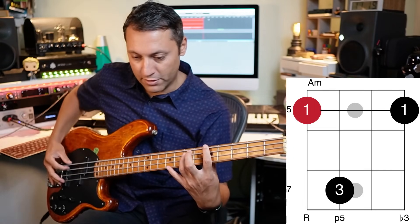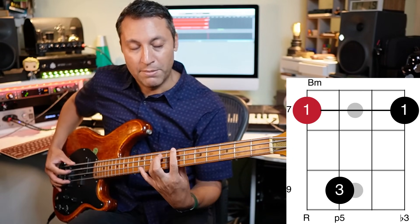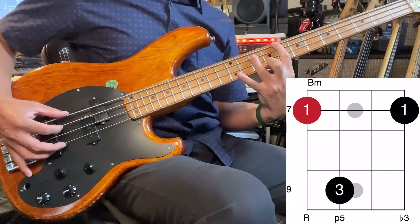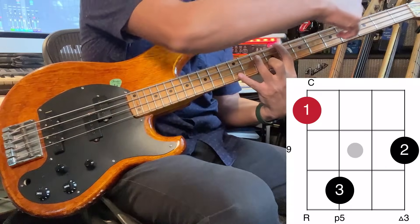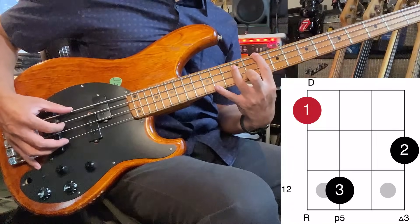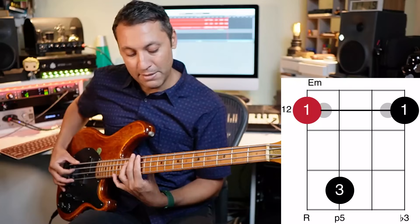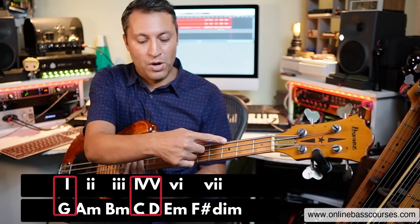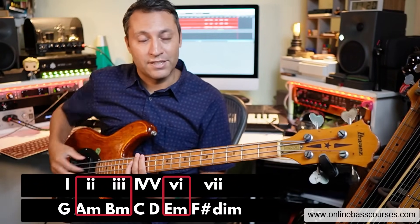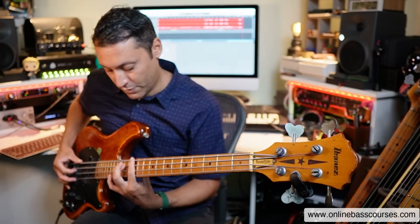So that's an A minor chord. B minor is the same chord one fret higher. C major is exactly the same shape as the first one, as is D. Then E minor, another E minor. Straight away, the one, the four, and the five chords are major; the two, the three, and the six — A minor — are minor. We've only had two shapes so far.